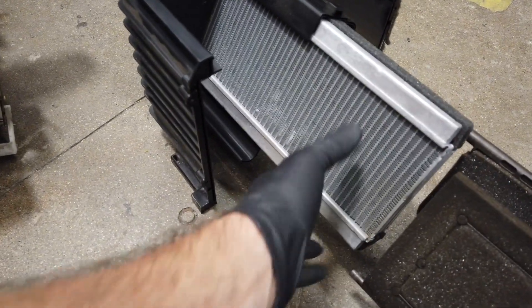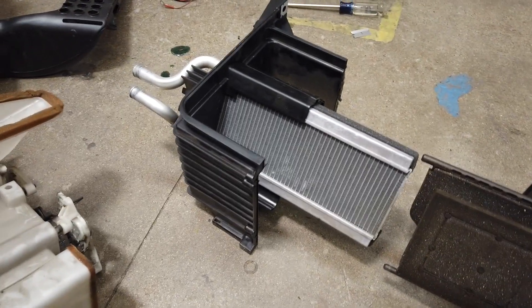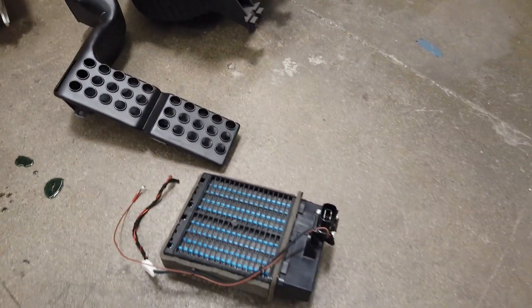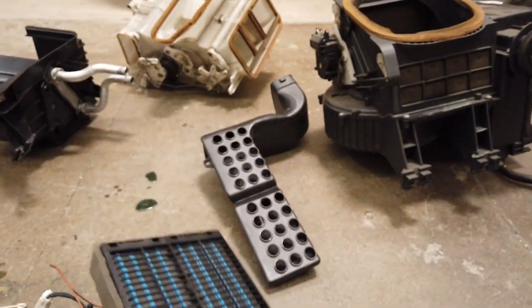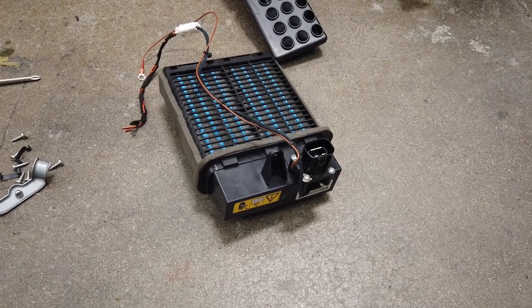I split the housing in half — this was the old heat exchanger where the heat lines would go in and out. I separated it, pulled it apart, and the goal is to remove it from this section and then run this electric unit right here. This electric unit is from a Smart Car — it's pretty small. There's the high-voltage connector, so this would go on one of my high-voltage contactors in my HV box.